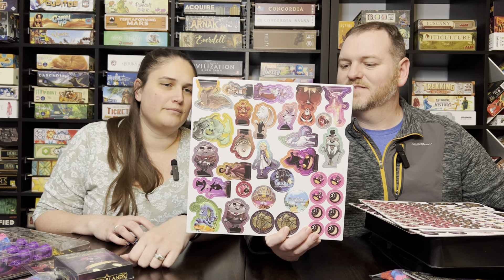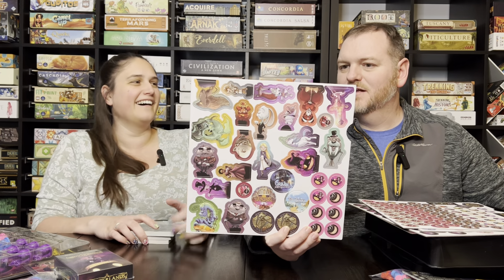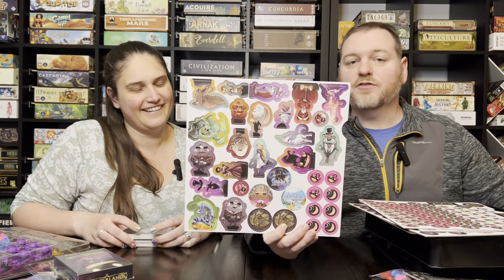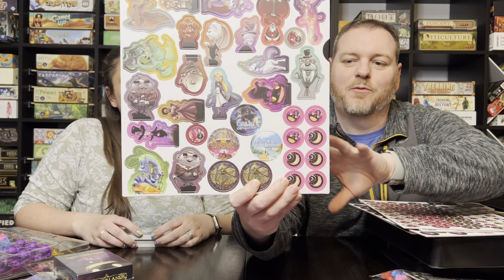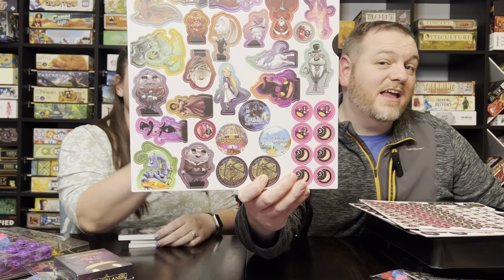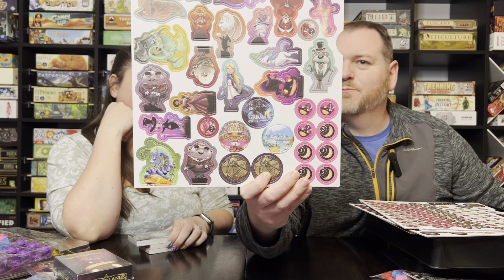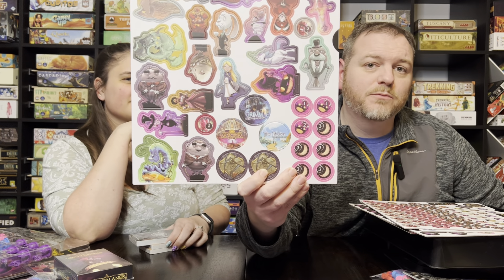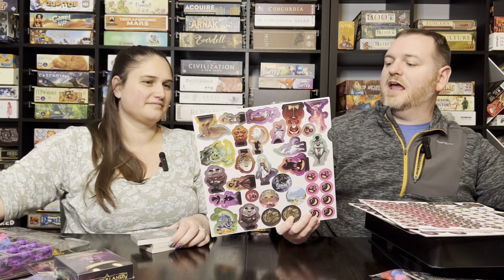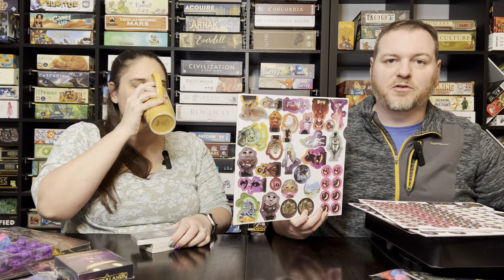And Tweedledee and Tweedledum — definitely giving Humpty Dumpty vibes, even though Humpty Dumpty is right there as well. Another nice little touch: they've got little pogs for some of their other games, like Tidal Blades, which is one I've been dying to try. Just a nice feature — if you're getting people interested in your game and they love your artwork, why not include something like that so they remember the title?